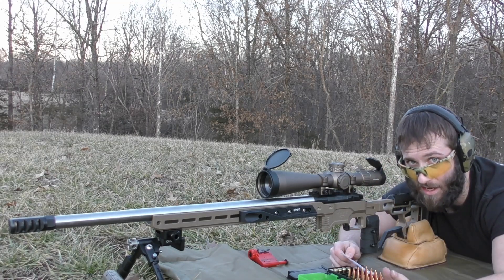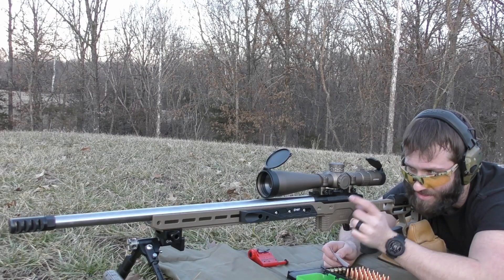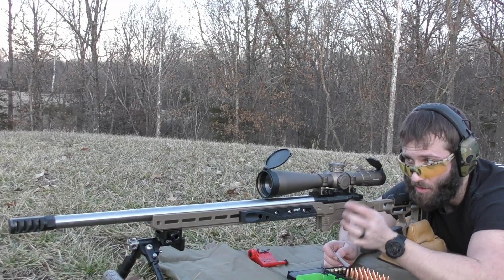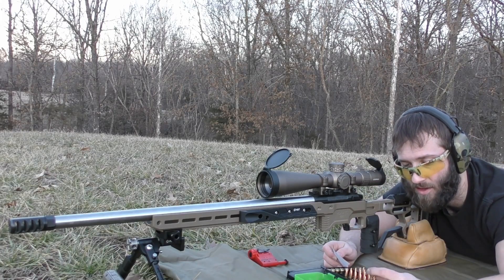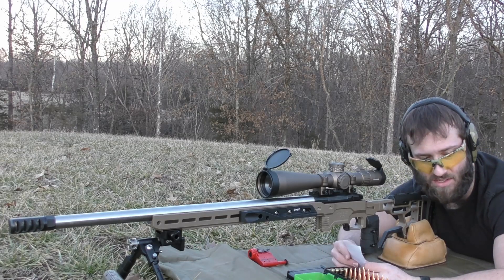I don't have much time left so I can't really go over everything right now, but basically we're shooting an MDT ACC chassis, Impact Precision action, Bartland pre-fit barrel, Leupold scope. We're using Alpha brass, the Hornady Bullets, and a variation of different powders. So that's kind of the important stuff.